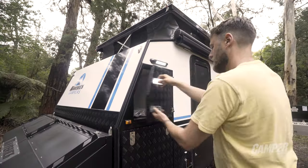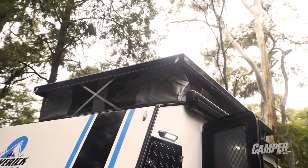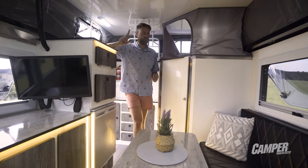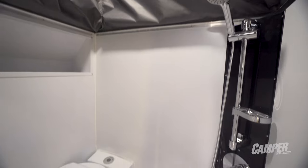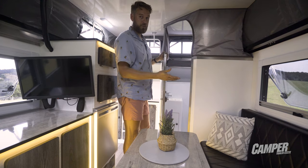There's a heap of storage inside just like outside, and with the roof popped there's a little over two meters of internal height, which I really like. The bathroom is massive, and one of the cool features is that you can still access the bathroom with the roof down for one of those emergency pit stops.